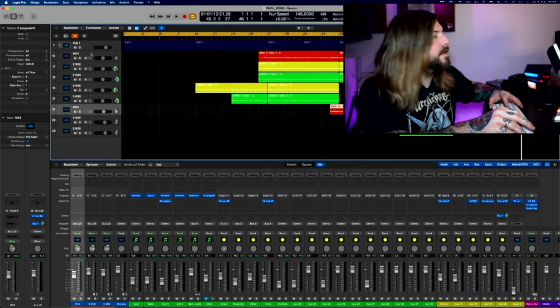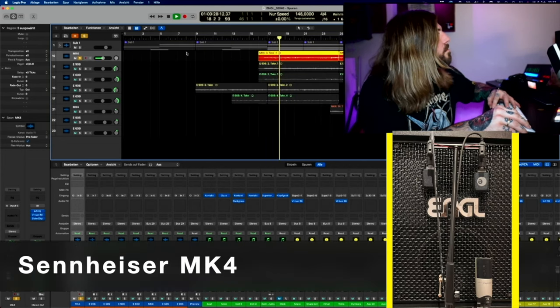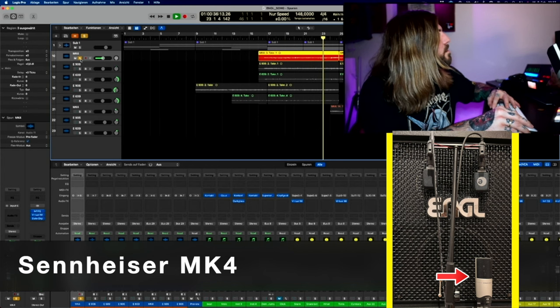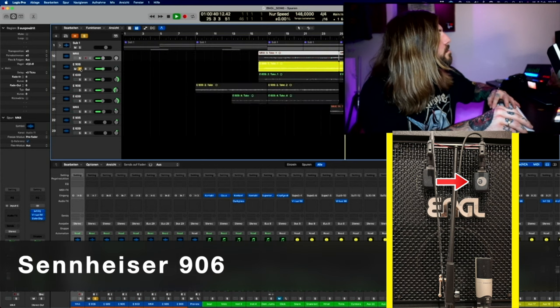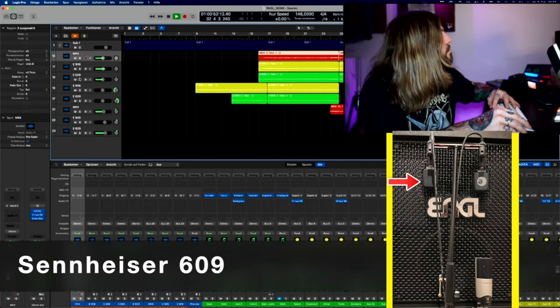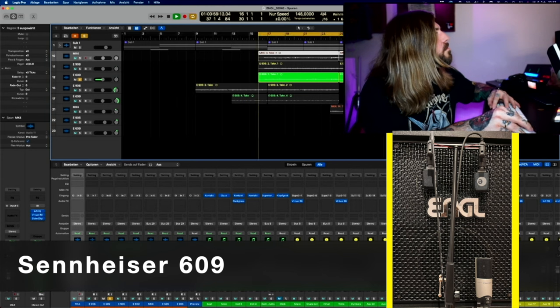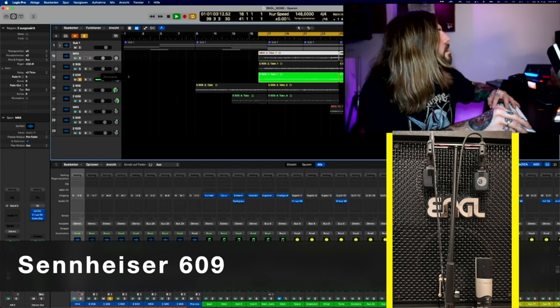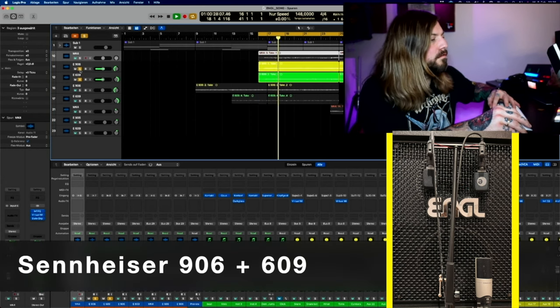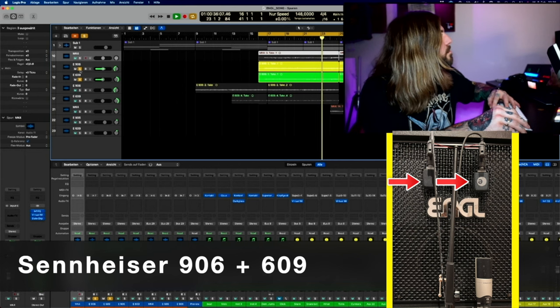Let's check out the single tracks and first check out some rhythm with the MK4. And now I'll switch to the 906. And another switch to the 609. And now the 609 and the 906 together. Comparison with the MK4.